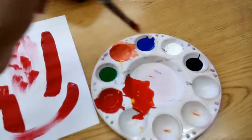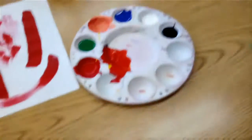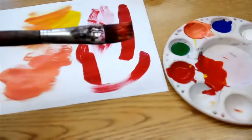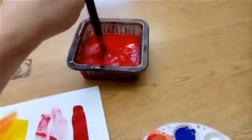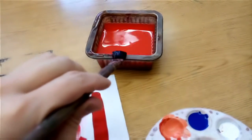It's all kept in the tray, it's on my brush, it's on my paper. If we're careful, there's no reason that paint should get anywhere except the tray, the brush, and the paper — maybe the water too.